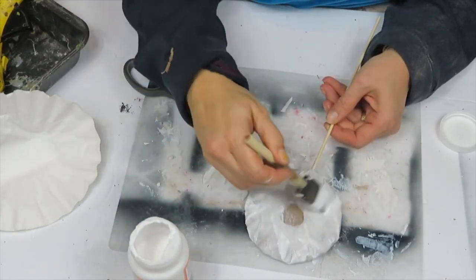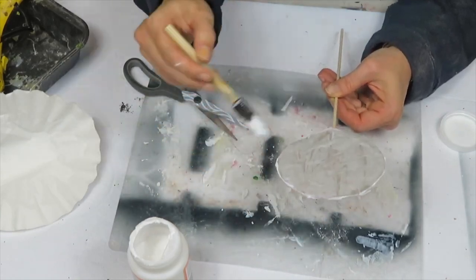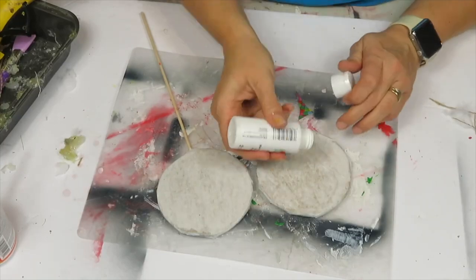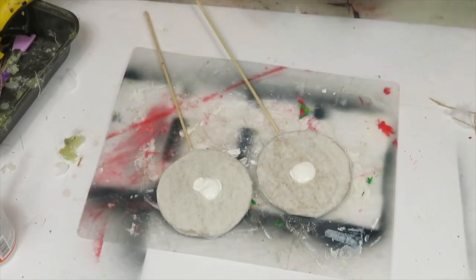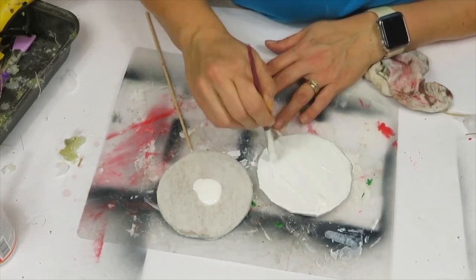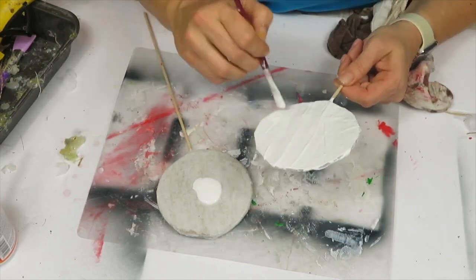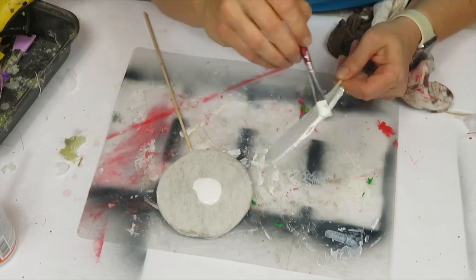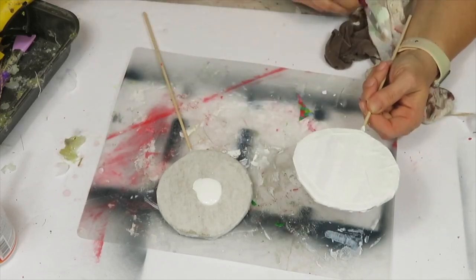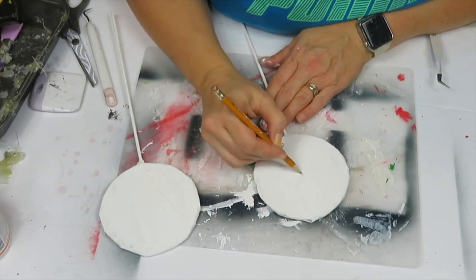Brush a light layer of mod podge on top and let it dry completely, then repeat the same process again. You want two layers of coffee filter or tissue paper. Once fully dried, I gave it two coats of white paint, waiting for each coat to fully dry in between.